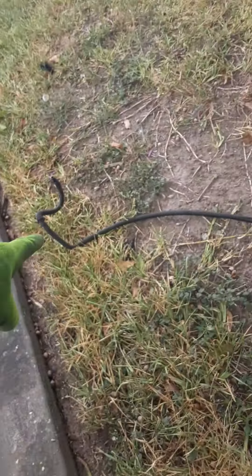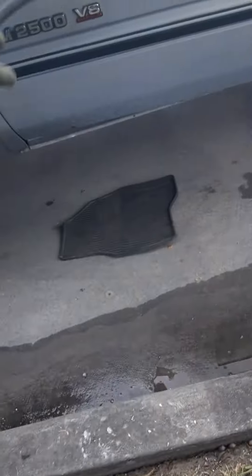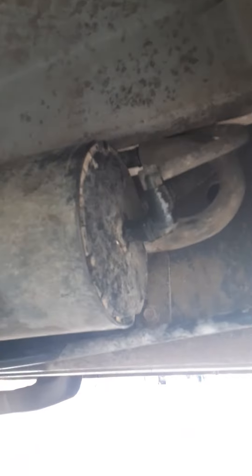This is from the purge charcoal canister, and it basically runs to the engine. If you disconnect this line, it runs under the truck right here to this canister. It connects right in that hose on the other side — there's another connection that goes right in there, and this goes all the way up to the engine bay area. You run it back up under there.